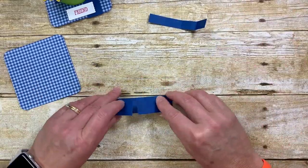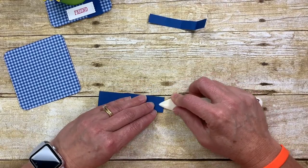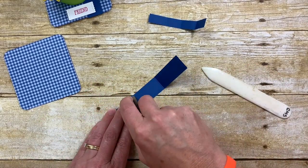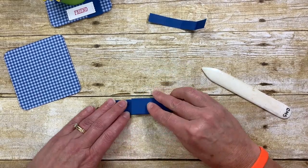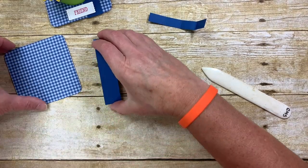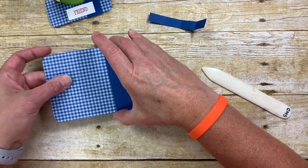We're going to take that 1-inch by 9-inch piece — scored at 2-3/8 and 6-1/2 — and attach it together where the fold overlaps. That will be the band piece to hold the card open.